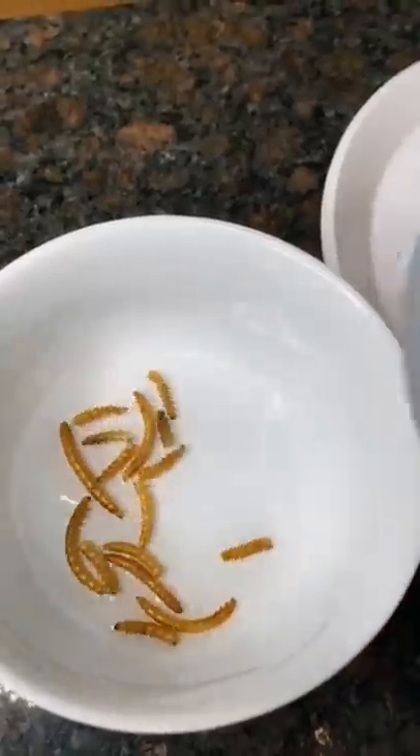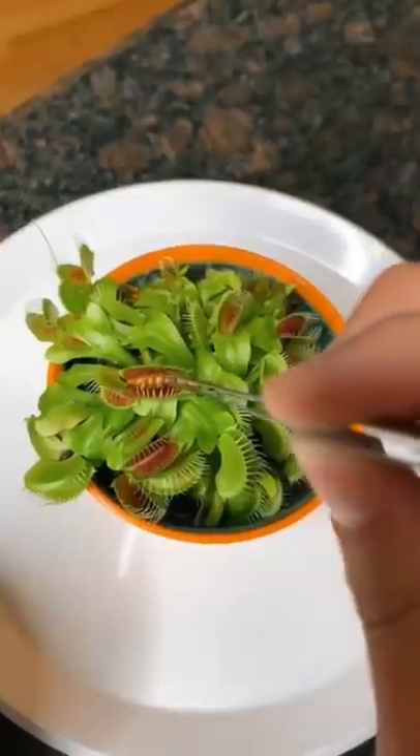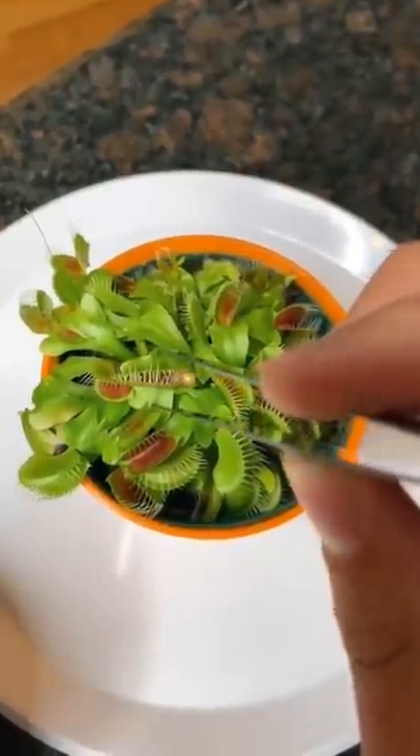There was a Venus flytrap at the store so of course I had to buy it, and I didn't want to use flies so instead I'm using these gross mealworms. I looked it up and it says to put water on the dead mealworm so the plant thinks they're alive. It's time to feed the Venus flytrap its first mealworm.